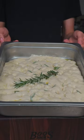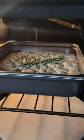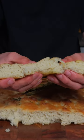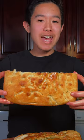We'll add some fresh rosemary and now into the oven at 450 degrees Fahrenheit for about 15 minutes. We'll slice into it and enjoy. This is absolutely delicious.